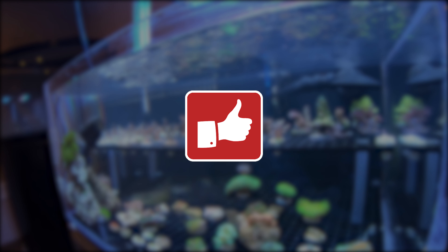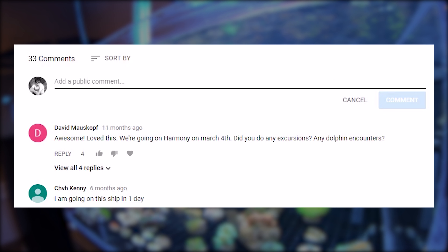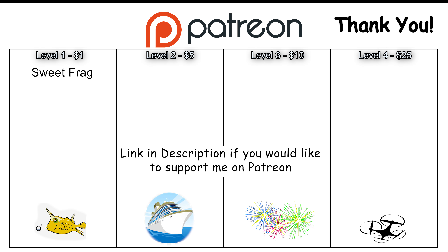Thanks for watching and make sure you hit the thumbs up button if you enjoyed this video. Also make sure you subscribe so you don't miss the next videos I will be posting. Leave your questions, comments, and suggestions below. Bye!